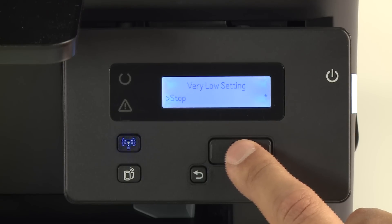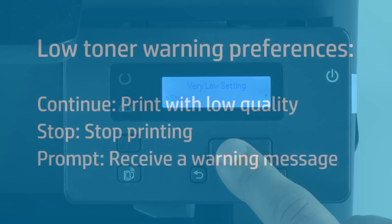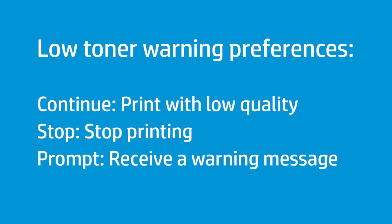Press the right arrow button to select Stop, Prompt, or Continue based on your warning preference, then press OK. Select Continue so the printer continues printing, but the quality might be low. Select Stop so the printer stops printing when the cartridge is low. Select Prompt so the printer stops printing when the cartridge is low and sends a warning message to replace the cartridge.